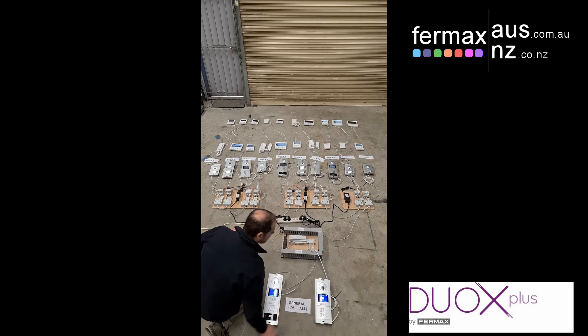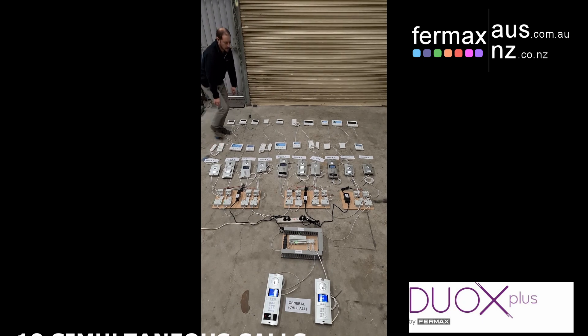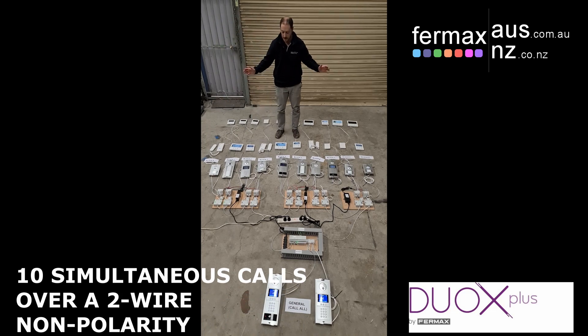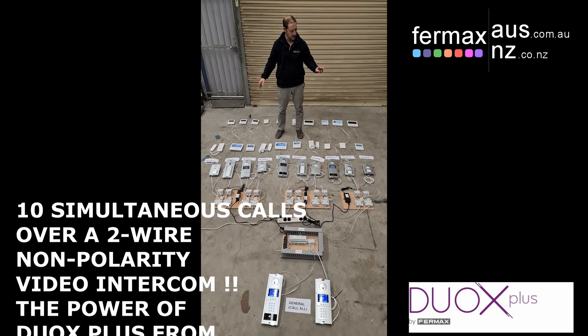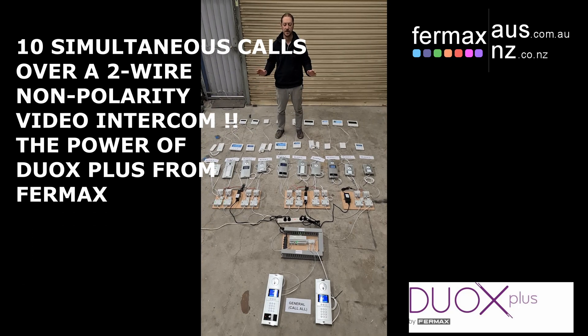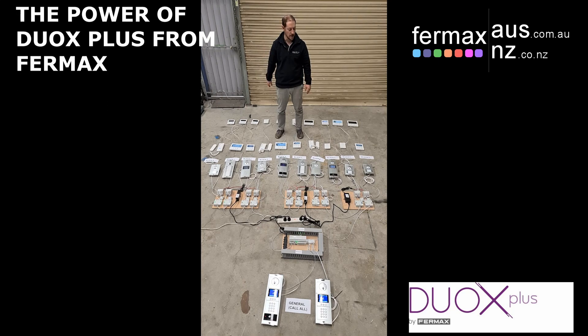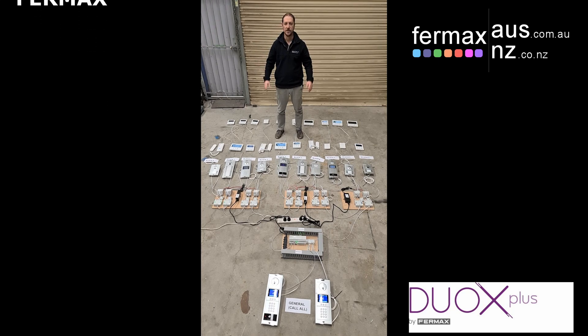So there you go — 10 communication channels: two, four, six, eight, ten — all operating at the same time with DUOX Plus, all over two non-polarity wires. That's the power of DUOX Plus. It's Josh from Fermax Australia. Bye for now.